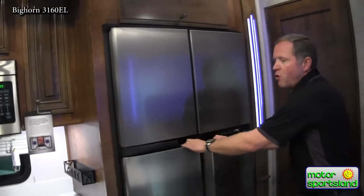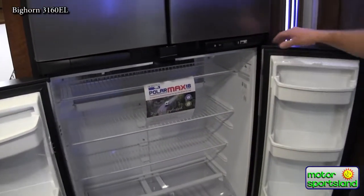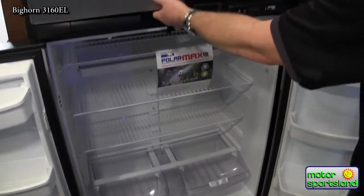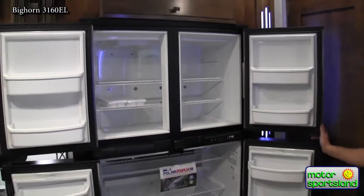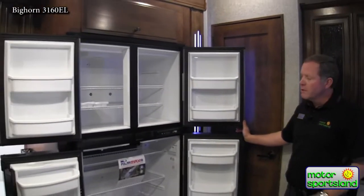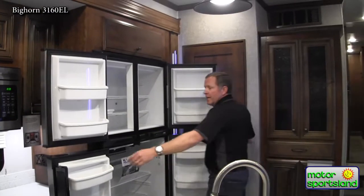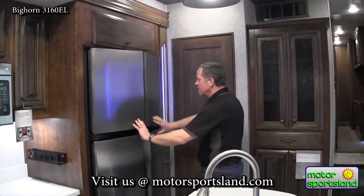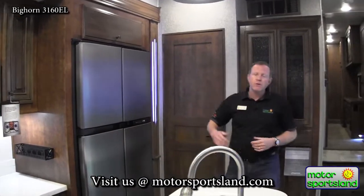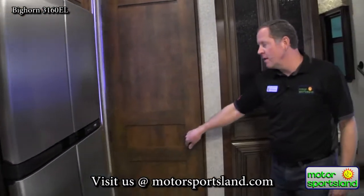The refrigerator is a propane-fed fridge — it will also run on electric, but it's not only electric, which would require an inverter, and when you get out dry camping that generally doesn't work so well. So you've got the propane 18-cubic-foot fridge. That's huge. That's the way we order them here in Utah. Back East maybe people go with residential refrigerators, but we do a lot of dry camping out West and that's pretty much a must from what we've heard from customers.